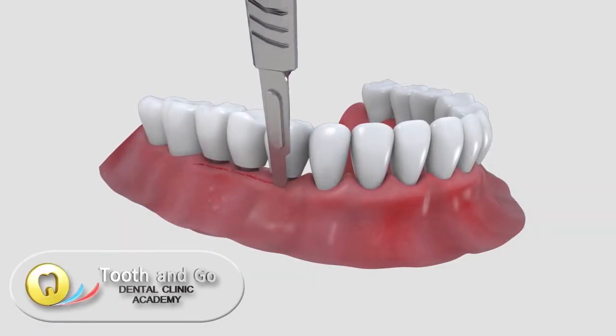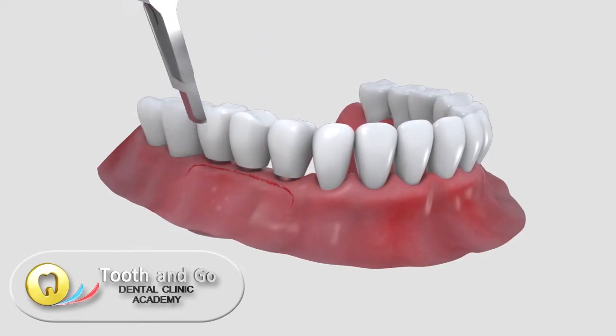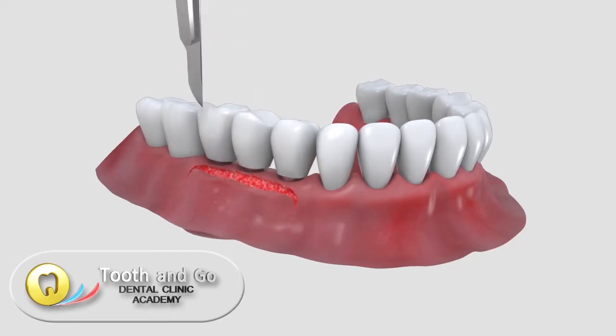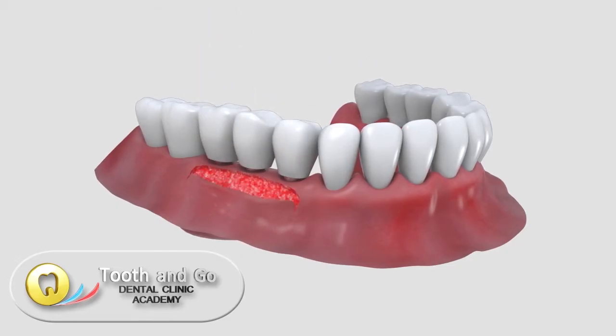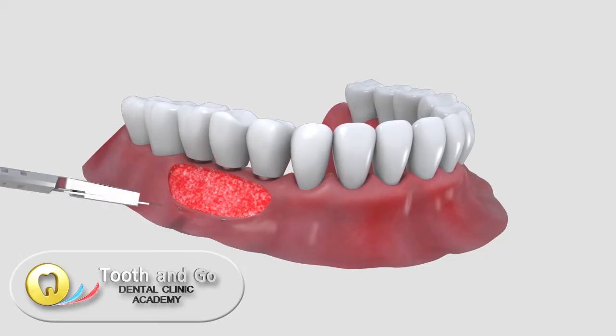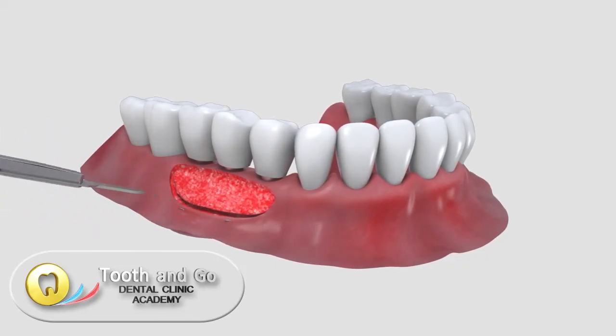A free gingival graft improves the gum condition around implants in cases where there is non-attached gingiva around the implant. The remaining mobile connective tissue will be completely removed.